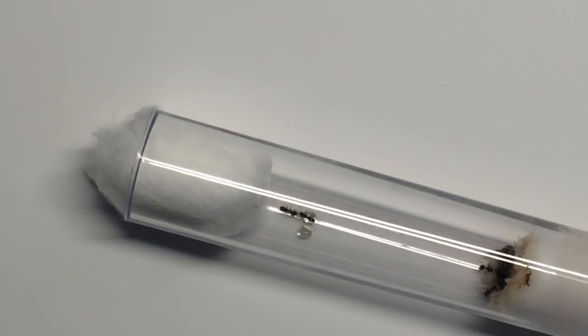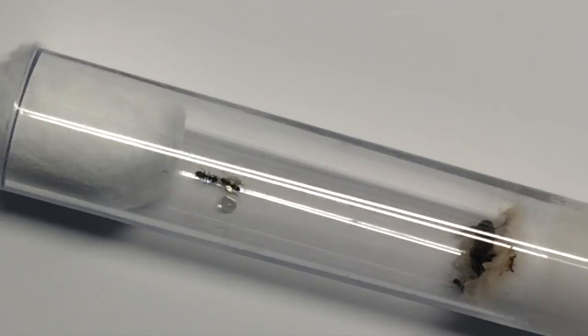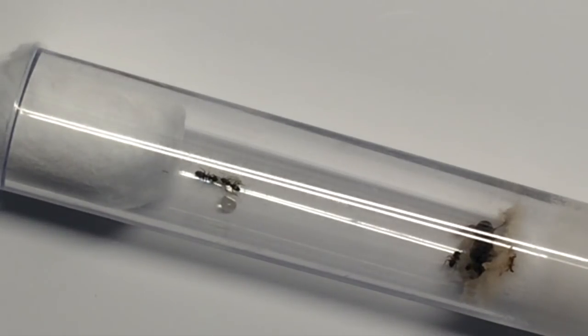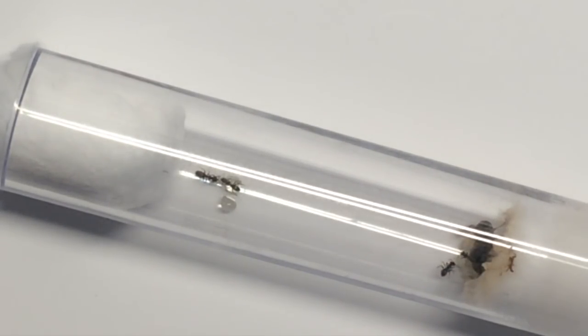Looking at the test tube here, we can see they're firmly fixed towards the moist end of the cotton. That gives them about 60% moisture and they're quite happy down there. We've put a very small amount of honey in there which the workers are now having — this is the first food they've received. Very small amounts of protein can be added at this stage to increase the queen's egg-laying production, and the workers will feed that honey or protein back to the queen.